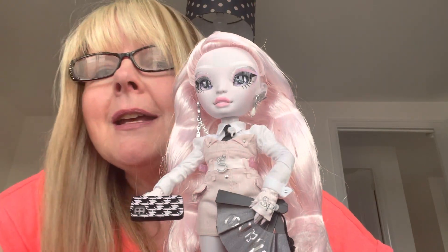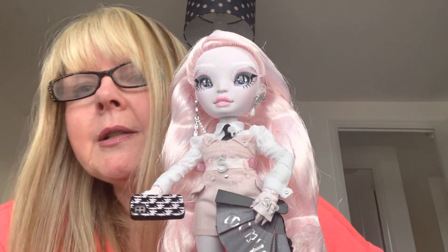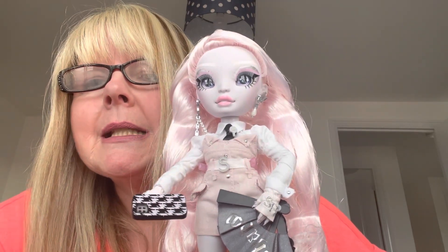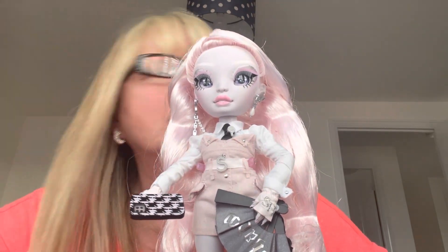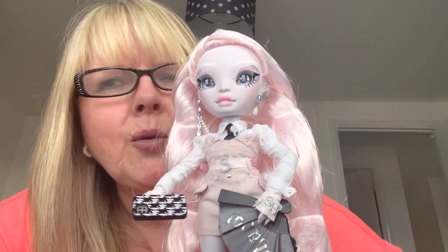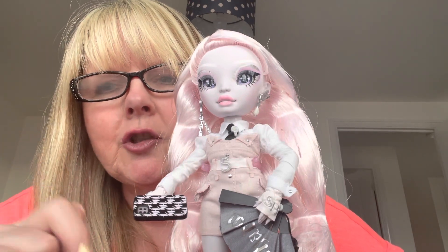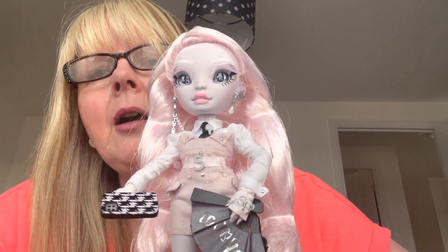Hi everyone, so I've just unboxed my latest Shadow High doll. Her name is Carla Choupette — unless you pronounce it Coupette. I think it's Carla Choupette. It's spelled C-H. And I love her.